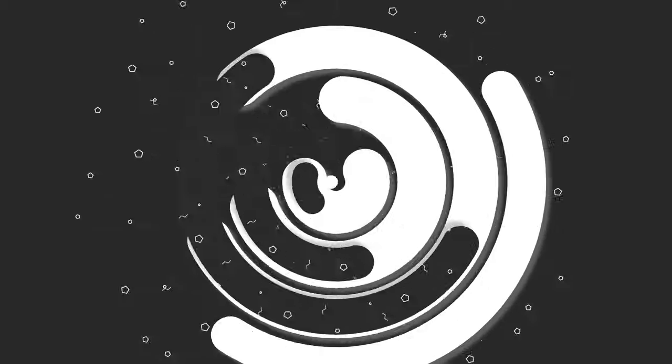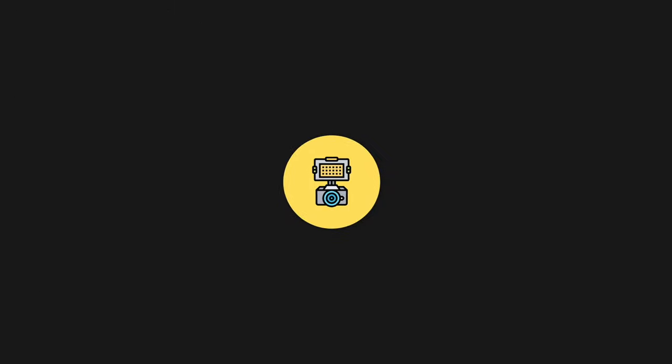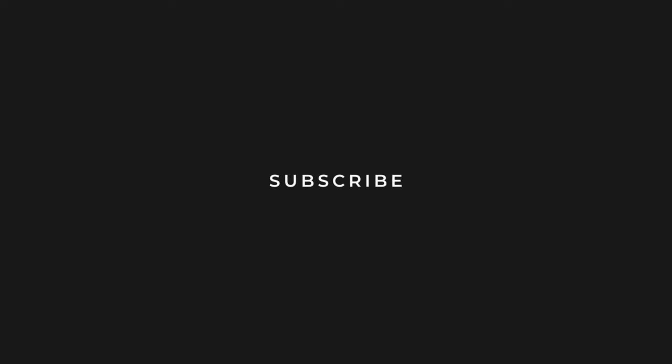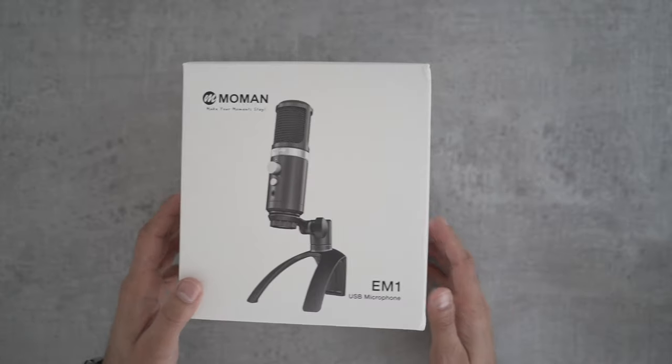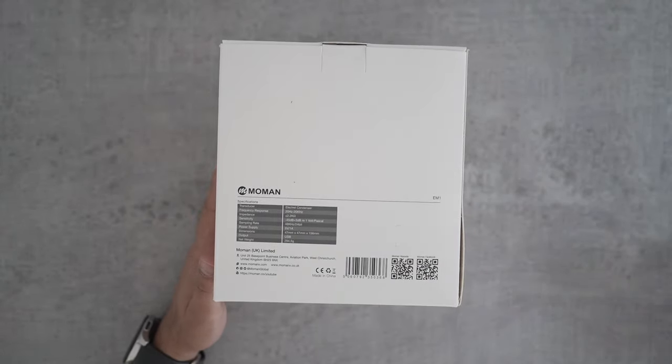So let's go ahead and unbox these two, run through both of them in a little bit more detail, and see how it sounds by recording some audio examples. Let's get straight into it. Let's take a closer look at the EM1 USB microphone and some of the specifications listed at the bottom.